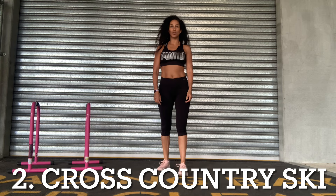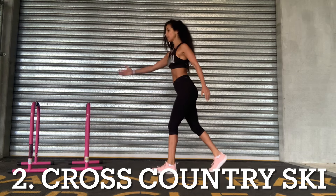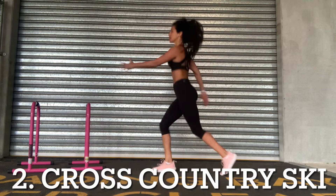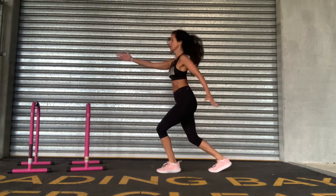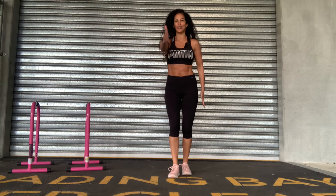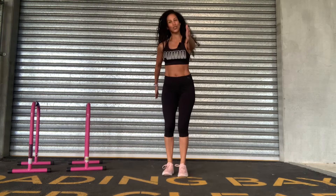Cross-country ski is one of my favorites. It enables you to stand up nice and tall and really engage your core. We've got the opposite arm to leg and we're going to jump and slice. Try to speed up that motion — you're really getting those arms working through the water. I'm slicing my hands through the water here, as you can see, and we're just scissoring the legs. This is called the cross-country ski.